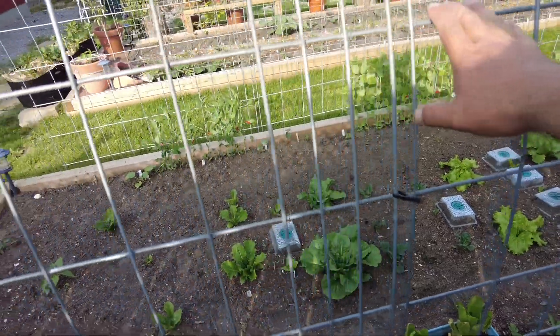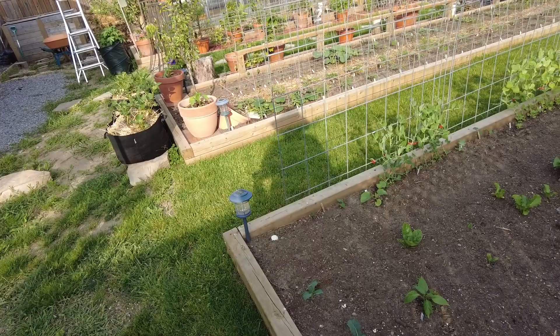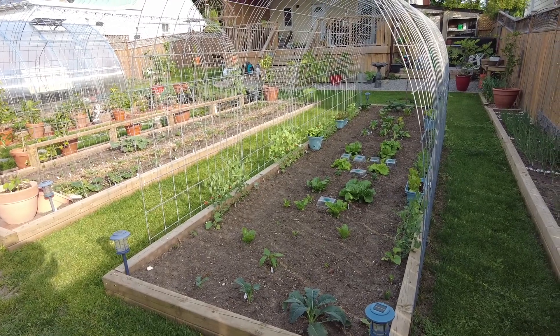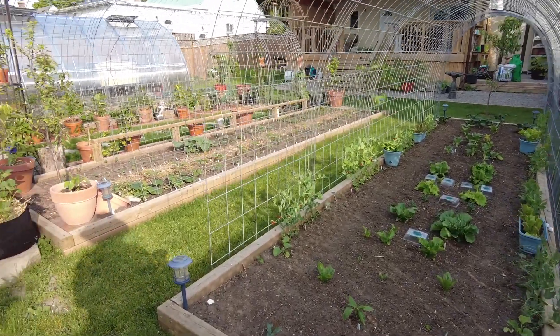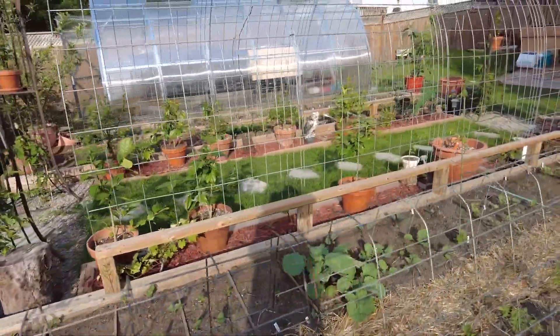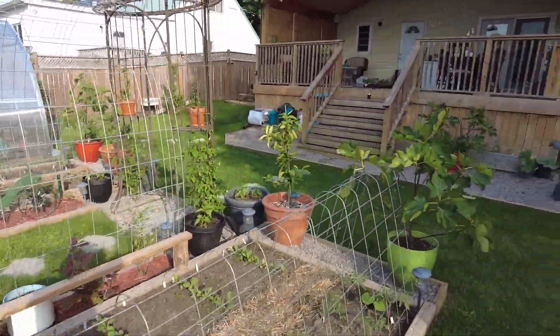They cost me about 60 bucks a piece because they're 16 feet long. We had to go to a farm supply store to get them, but we rented a cute van and bought a bunch of these and a bunch of straw that we needed — which apparently this year is hard to come by.